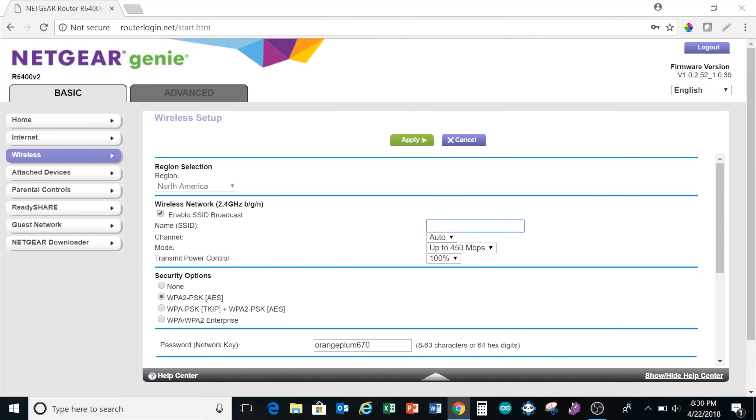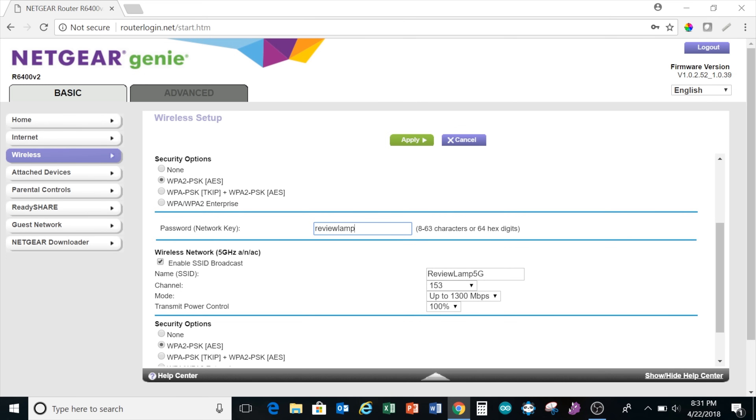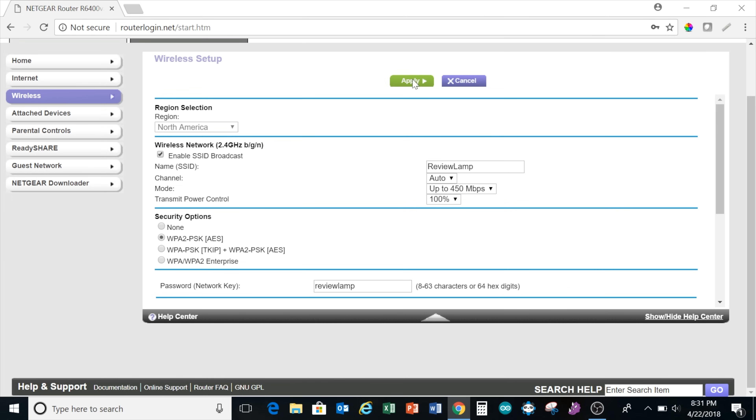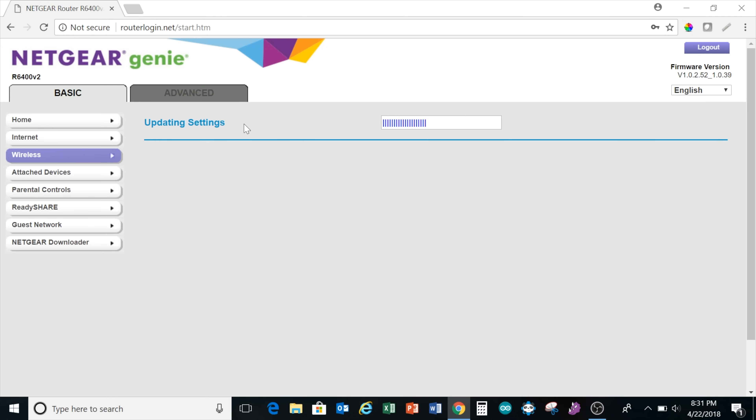This brings you to a page where you can change the network name and password on both the 2.4 GHz and 5 GHz networks. I recommend changing the passwords and network names on both. When done, hit Apply.